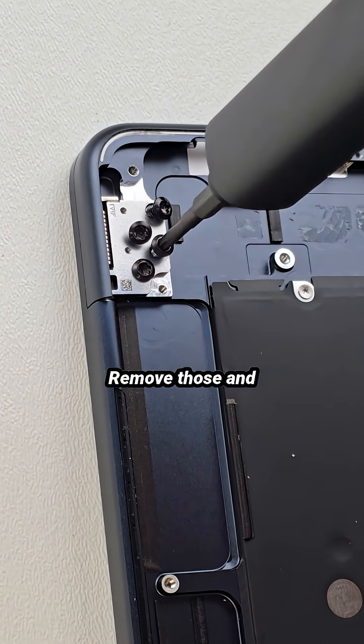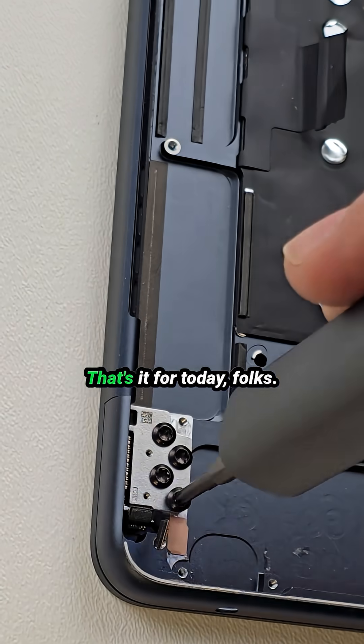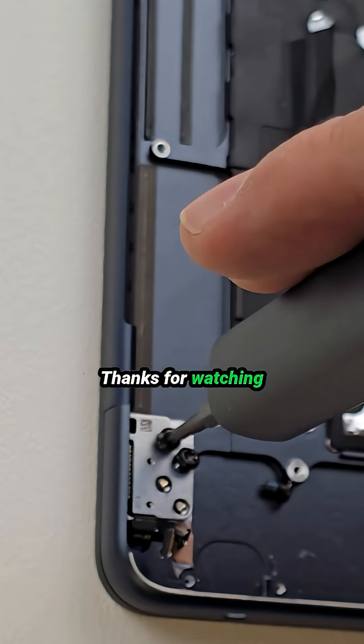Finally, there are four screws on each side holding the LCD assembly. Remove those and boom, you are done. That's it for today folks — thanks for watching, love and peace.